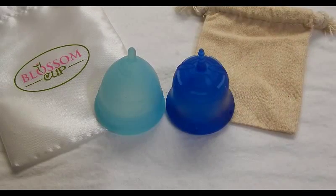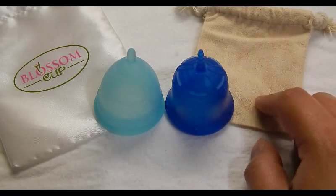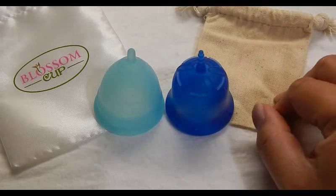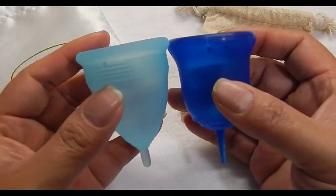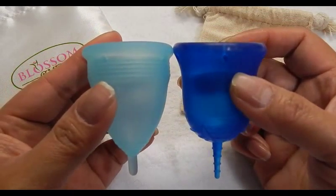This is a Scoone Cup and I did get this in a destash, so I don't know if this is the actual pouch it originally came with. This is the size 2 Scoone Cup, which is the larger of the two.